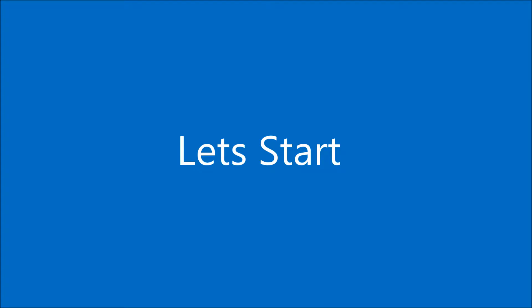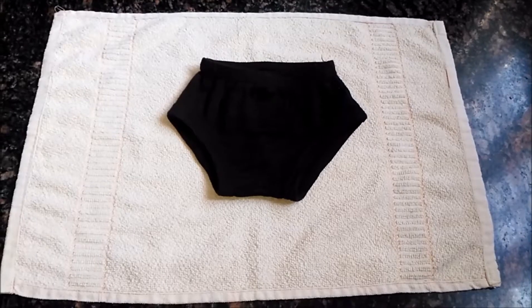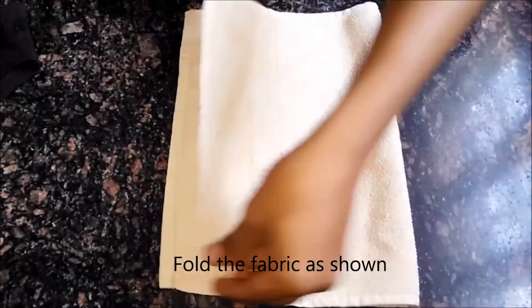So let's start. You just need a soft cotton hand towel, or you may reuse any of your old cotton fabric. Fold it as shown and place it inside the underwear.